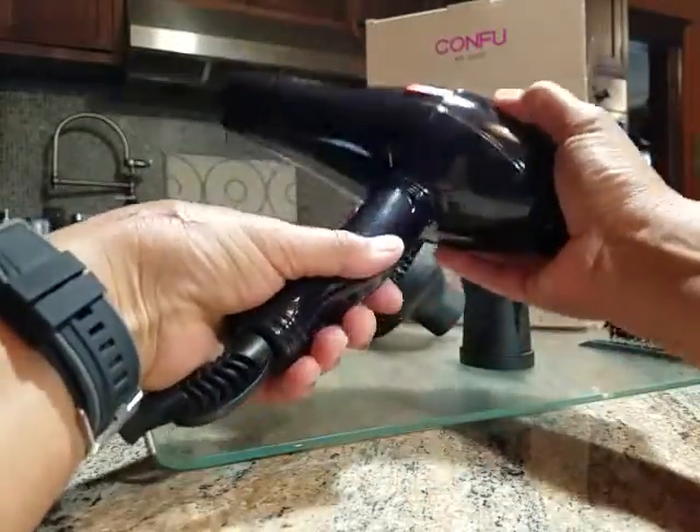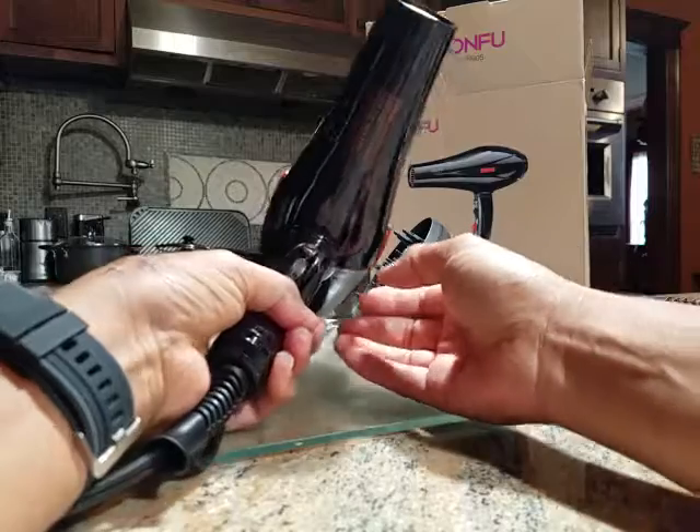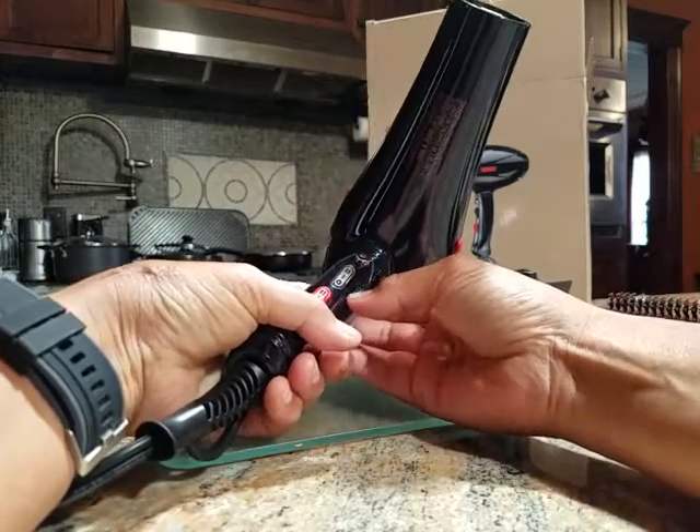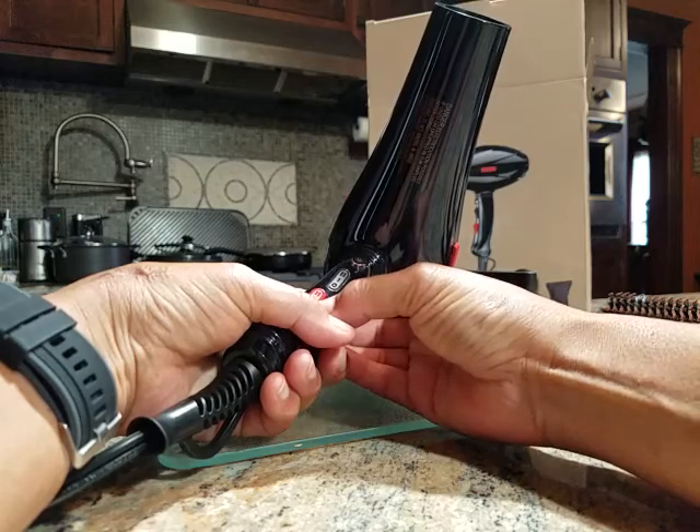Operation feels good — nice and heavy, not too heavy, but nice and solid. The black switch is for cold operation and the red for hot.